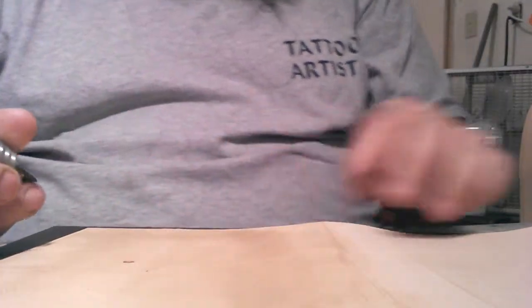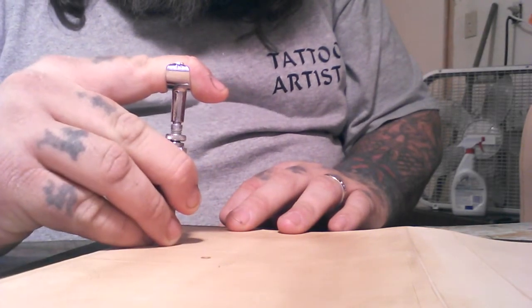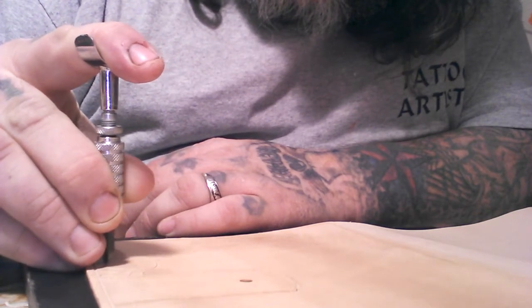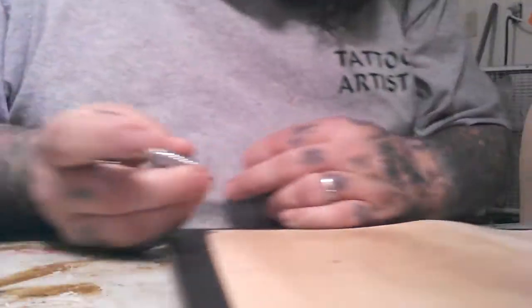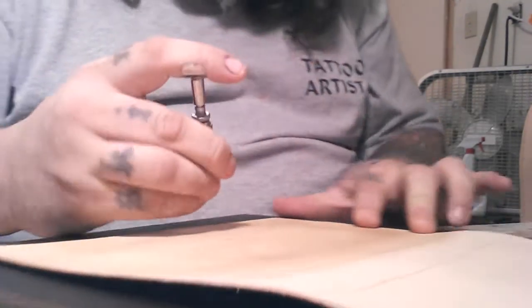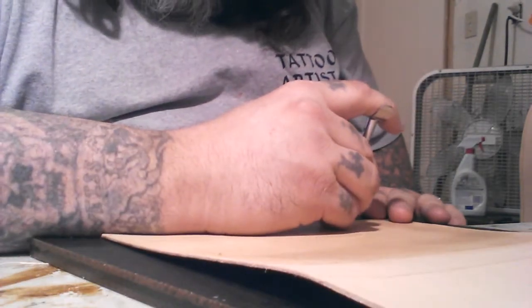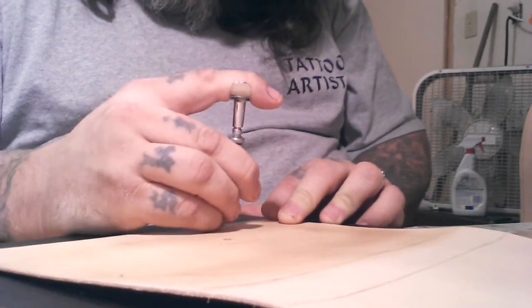I just want to play on this one all day.